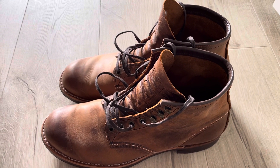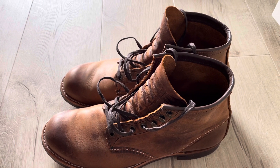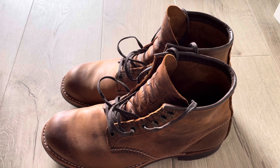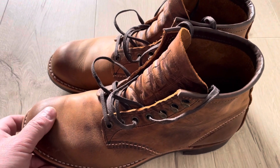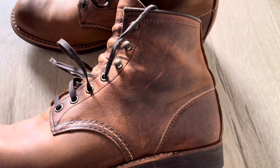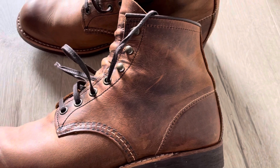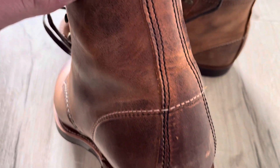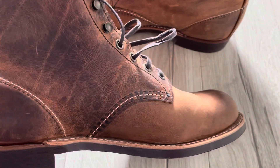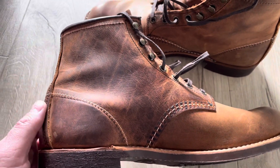Here's a little update on my Red Wing — not the Iron Ranger, but the Blacksmith 3343 in the Rough and Tough leather. I have been wearing these boots for one week now, and it took me maybe a full day to break them in, not more than that. They are probably the most comfortable Red Wing boots I have, so I highly recommend this Blacksmith.